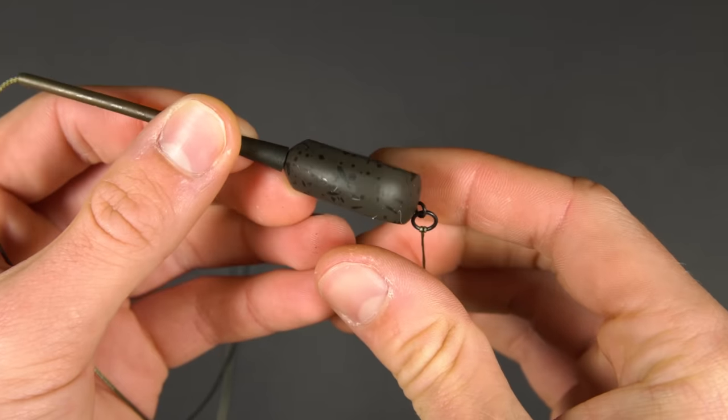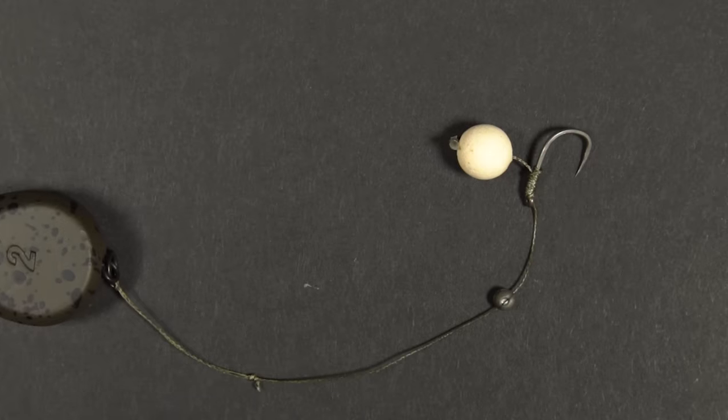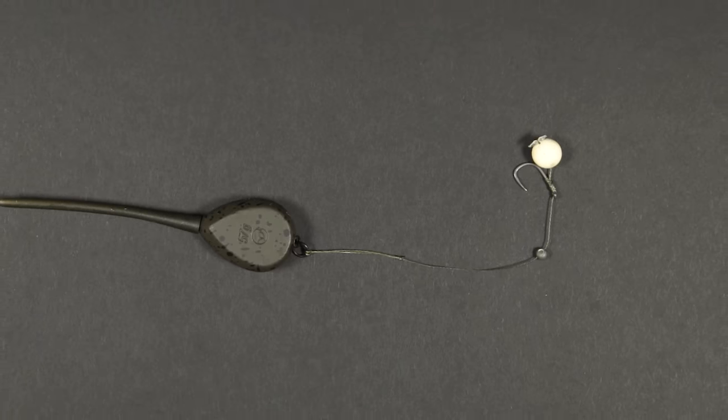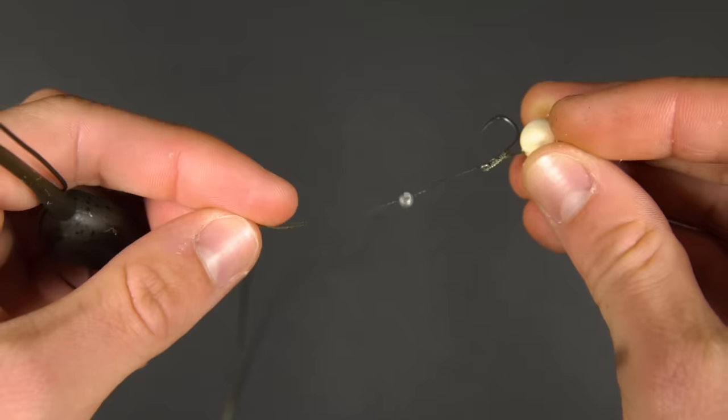When using solid bags we like to use an inline lead in conjunction with a short supple pop-up rig. A rig of approximately three to four inches seems to work quite well for us and a supple braid tucks into the bag neatly.